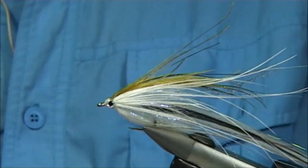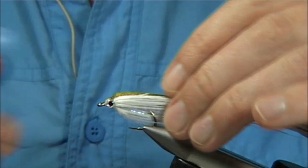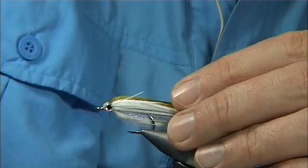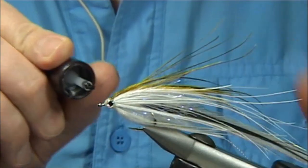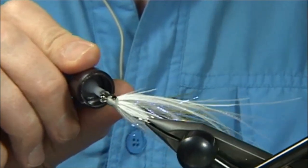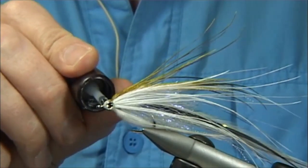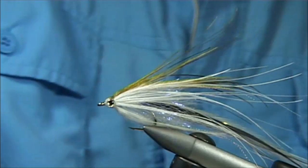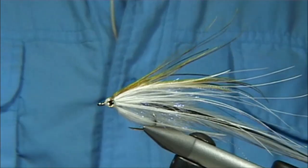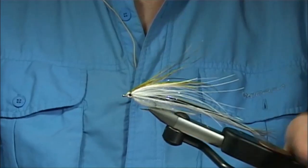And there we are — quite a simple fly to tie really. It looks a lot, but once you've tied a few and got everything ready, you can fly along and tie a few. Once the resin is set, I always like to put a very fine coat of varnish on it all the way round — this seals the resin, so if there's any tackiness in it, it takes that away. You can see a nice shape — very mobile.